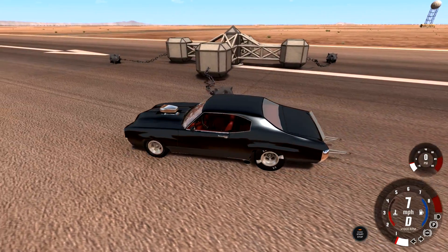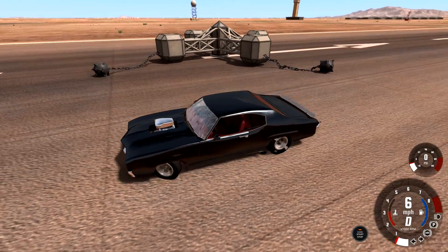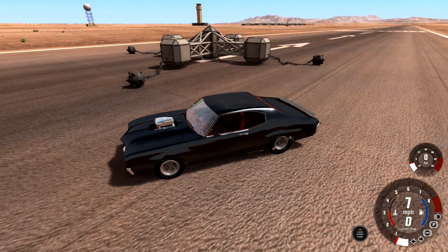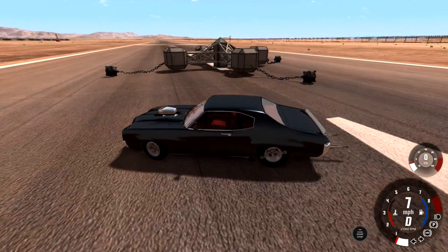A spinner. Not a fidget spinner, okay? This is the OG spinner. Back in my day, this is what we had. This is what a spinner is — not a fidget spinner, alright? I like how I'm just slowly driving around it, because if I hit the gas pedal I'm just going to end up almost flipping it.